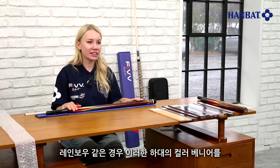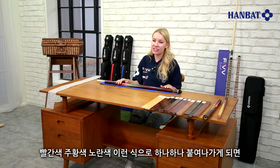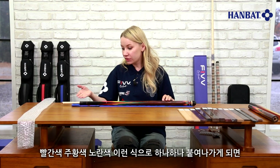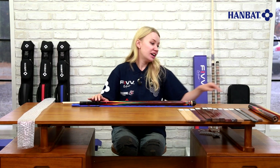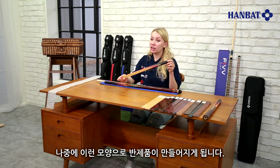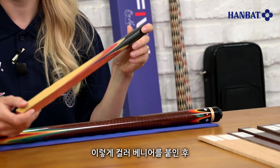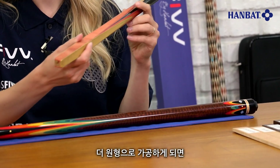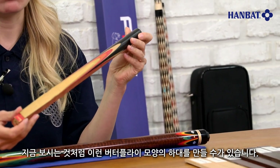For rainbow products, these colored veneers are stacked in the order of a rainbow — red, orange, yellow, and so on. And this is the semi-product of the process. When these semi-products are carved into the shape of a cylinder, these butterfly patterns form on the butt.